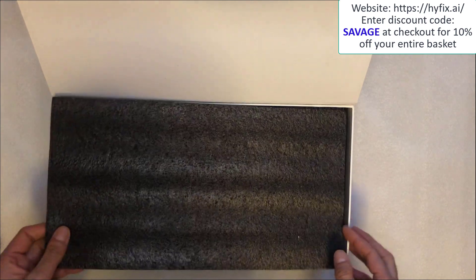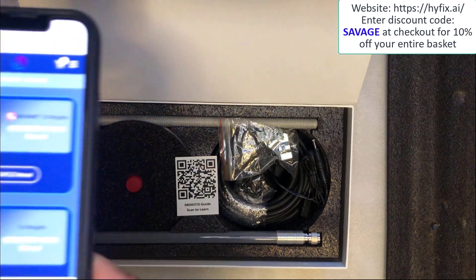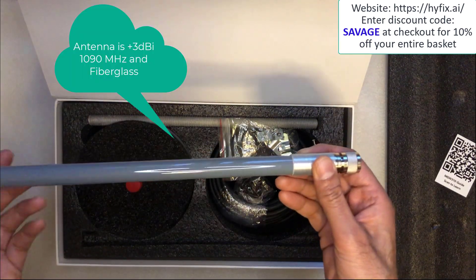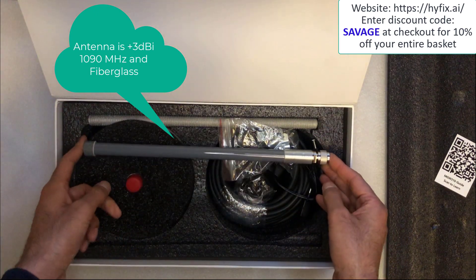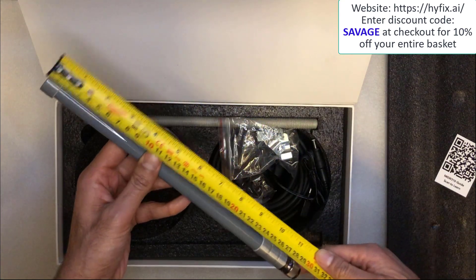So we've got some padding right here to protect the contents of the box. The first thing you'll see in the box is a card with a QR code on it. That takes you to the HiFix.ai website where you can get to the user manuals. Next up we've got an antenna. I'm going to measure this as well because I know there's a lot of people out there interested in the measurements of the box contents. So we've got the antenna right here.